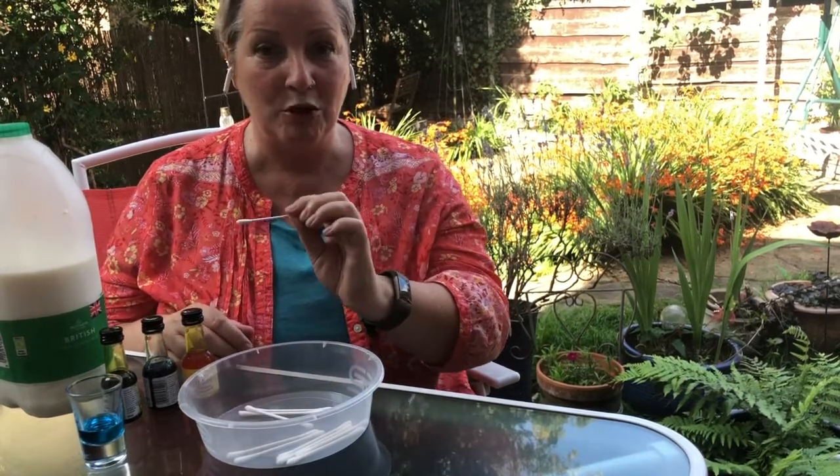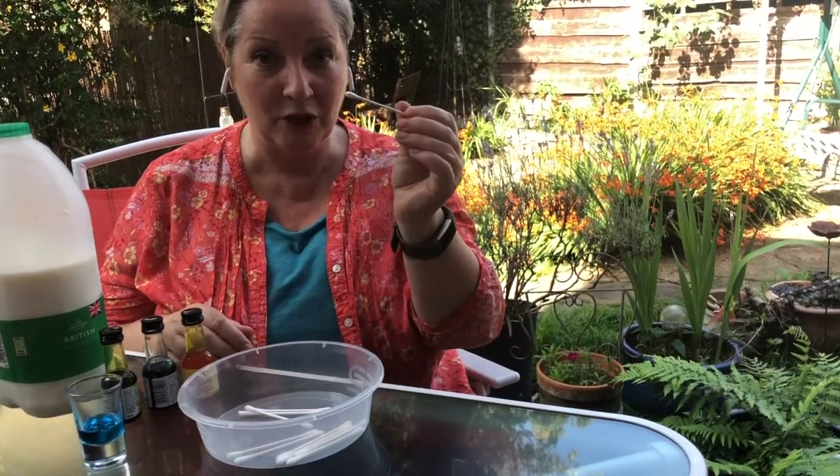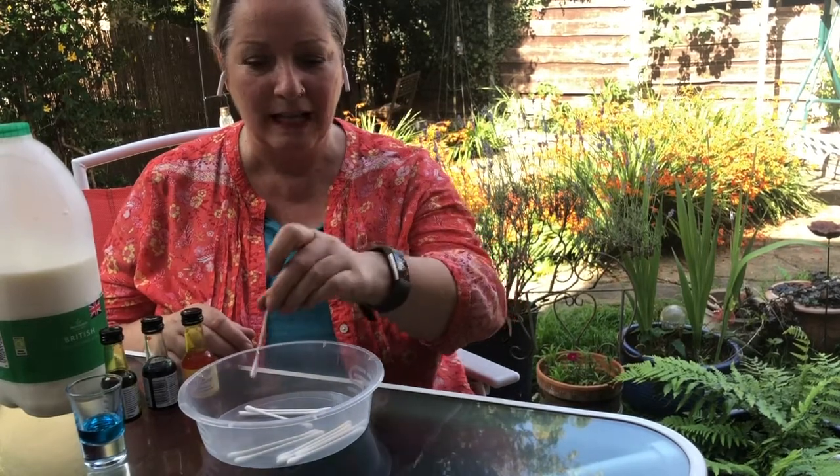We're going to make a pretty pattern using the milk and the food colouring, and then when we drop the washing up liquid — if we put a little bit on the q-tip and put that into the liquid — I want you to see what happens; it creates a really nice pattern.